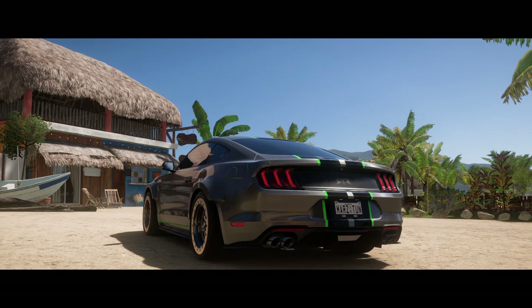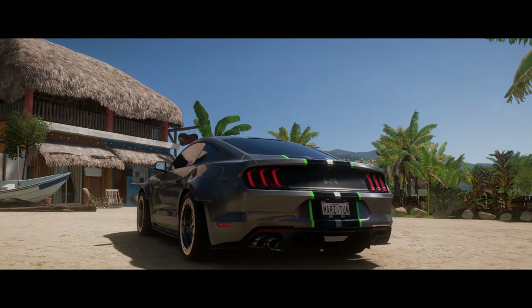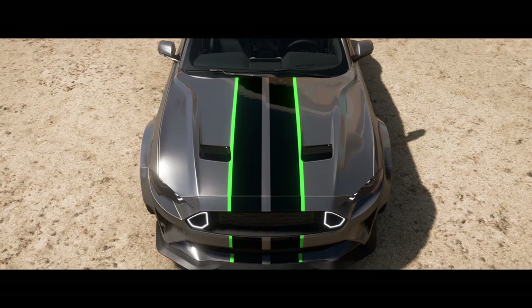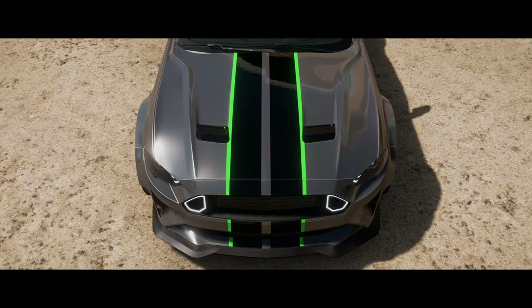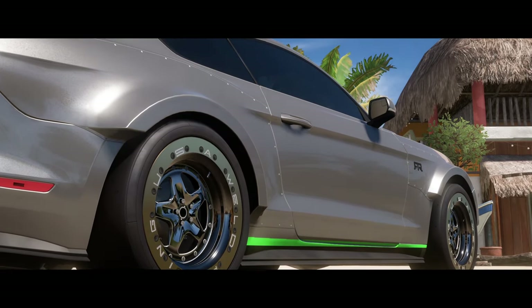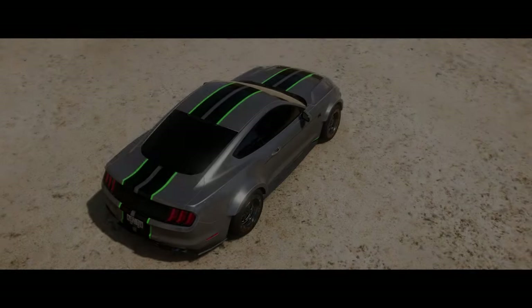How's it going everybody, welcome to another drag tune video. This is your boy Mars. Today we are going to do more anti-lag — as you guys see in the background, got the RTR and it's all-wheel drive, so we're going to do an all-wheel drive anti-lag system for you guys.